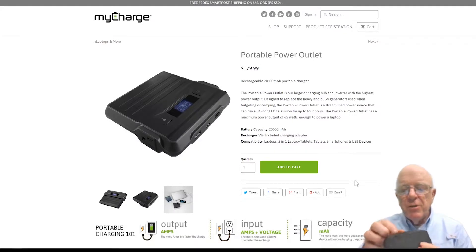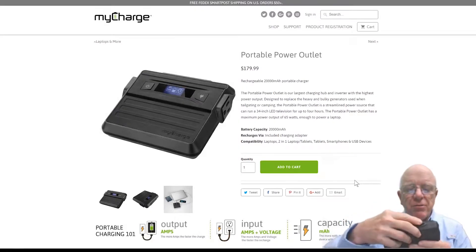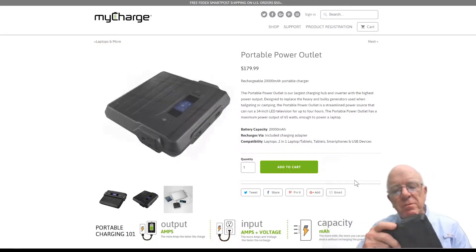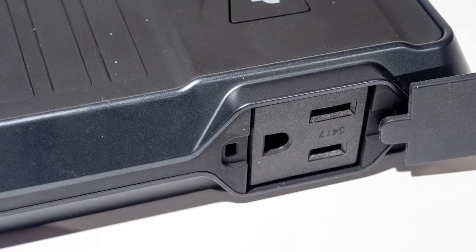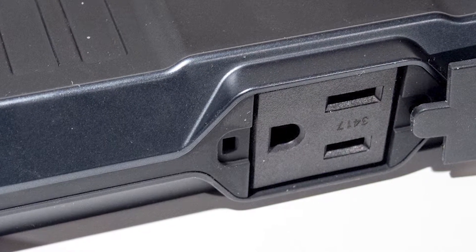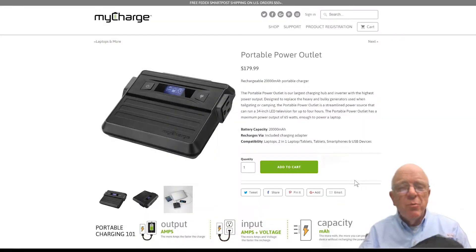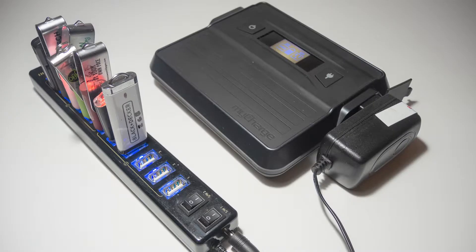First of all, you've got your typical USB-A ports here — two of those — and one in the center is a USB-C port, all of which have little snap-closed dust covers. But the big surprise on this one is a 110-volt outlet that you can use for powering anything that's 65 watts or less. That equates to about 0.59 amps. So if it pulls less than 0.59 amps and it's less than 65 watts, you can use it with the MyCharge portable power outlet that I'm holding right here.